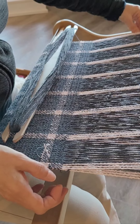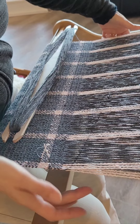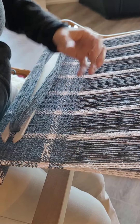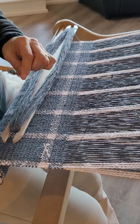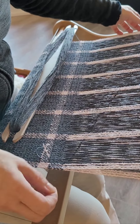I'm going to place my weft here. My weft is snug against that very end warp, but it's not pulling it in. If I pull it in you can see it's coming in there — I'm going to have draw-in and it's going to put a lot of pressure on the warp. So I'm going to pull that out a bit.